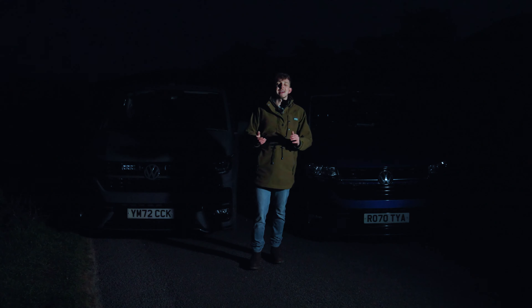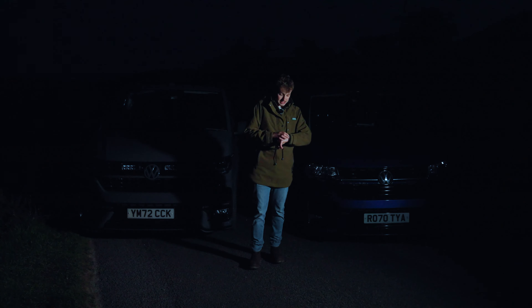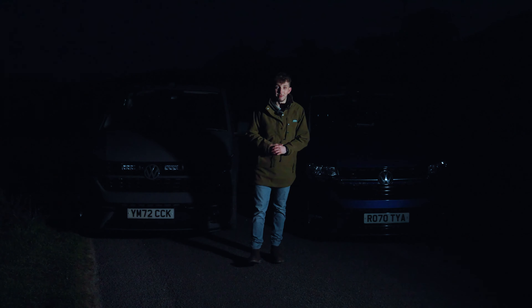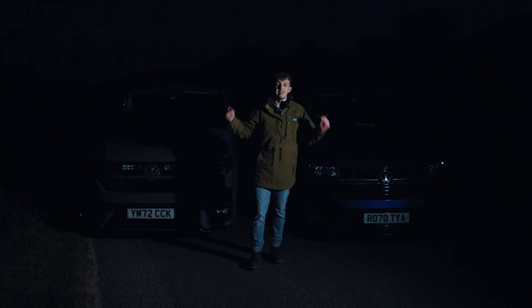Hi everyone and welcome back to Leighton Vans. We're not in the showroom or the workshop — we're actually out up on Great Longston at 10 o'clock at night. You may be wondering why we're up here at 10 o'clock at night, and that is because today's video is about lights.